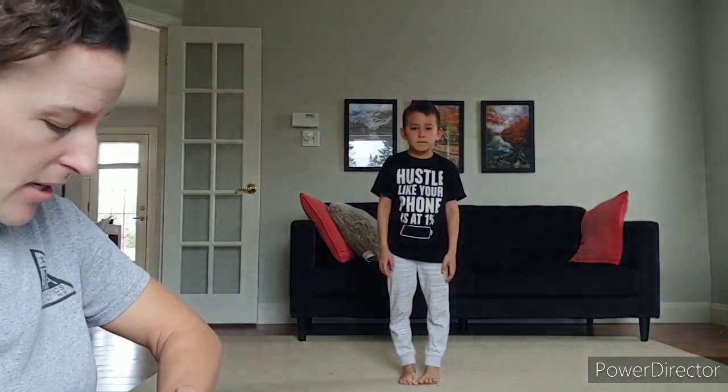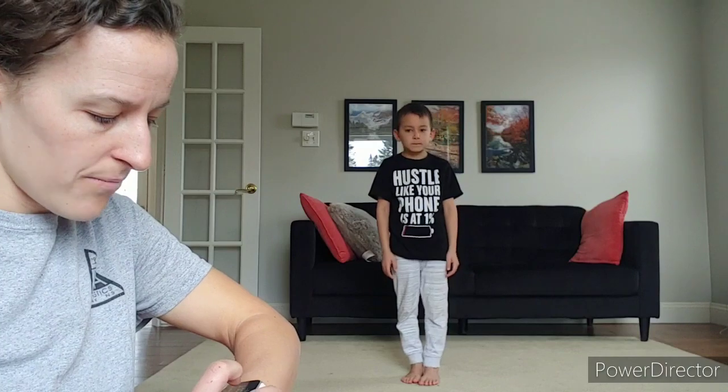Tyler, the next exercise — you're up, buttercup. Jumping jacks. For 60 seconds, you might have a timer on your watch or your microwave, or you can get your parents or a sibling to count. I'm going to time Tyler. I've got a timer on my watch and we're going to go for one minute. Count your jumping jacks, or if you have a partner they can help you count. Let's see how many you can get in a minute. Ready, set, go.